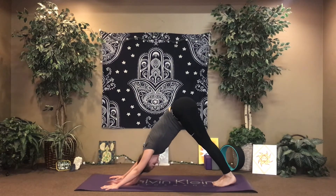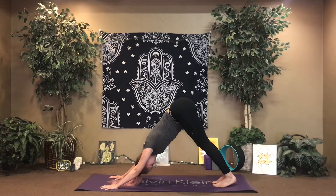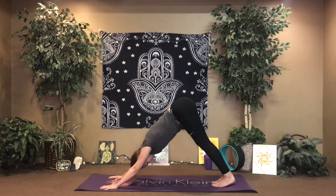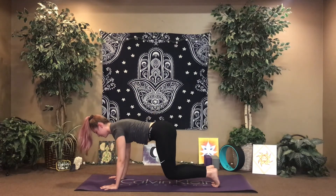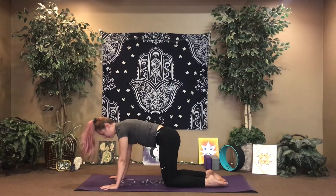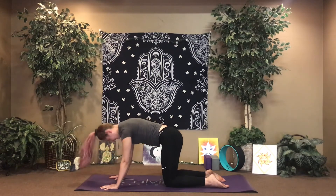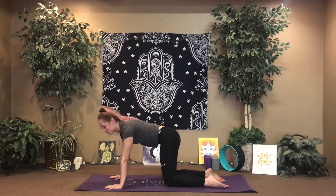Take a moment here. If you'd like to flow through that sequence again, feel free to pause the video and rewind it. If you're ready for the cool down, shift the weight forward to tabletop. Take any gentle movements. And then we'll come into a nice gentle cool down.